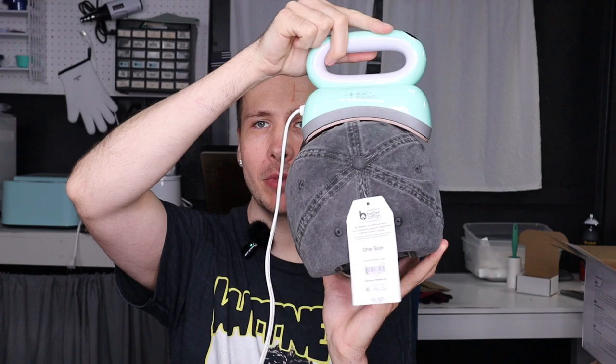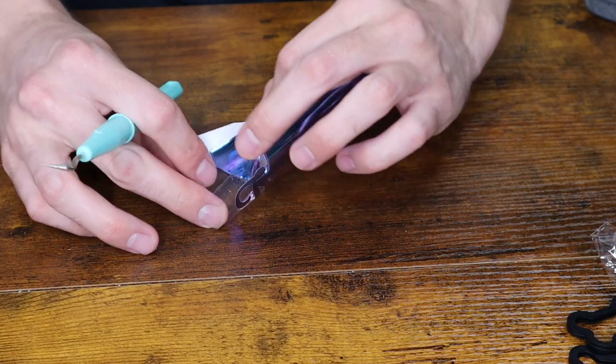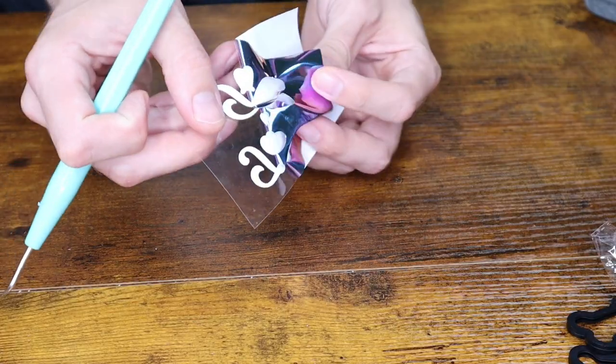I need to make a design real quick. Maybe I'll look on Creative Fabrica — free trial in the description. I was going to do this in two different colors, but I was lazy and decided just to do one color because it's so pretty. Look how pretty this vinyl is.